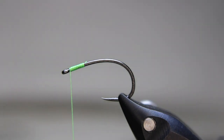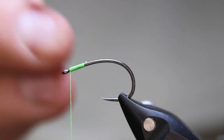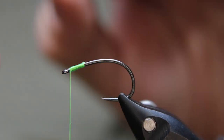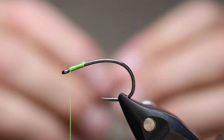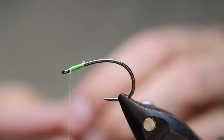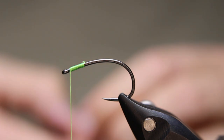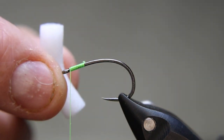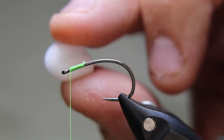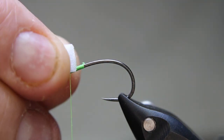Now here's a trick. You can just put the foam on and tie it down, cut it to length, round off the corners — all that stuff. But this is a technique I learned from Gary Hanke out of Edmonton. Basically you take your foam and fold it over, then lay it down on the shank like that.